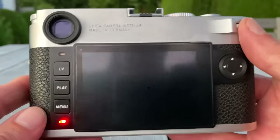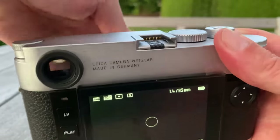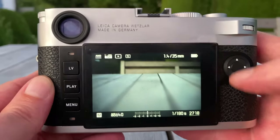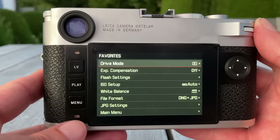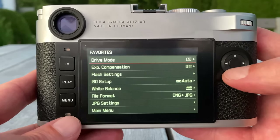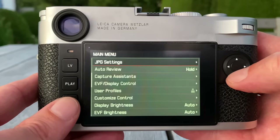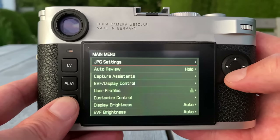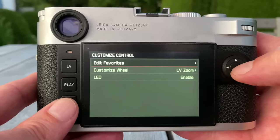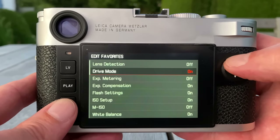Everything you see on that camera is very familiar, very minimalistic, and helps the photographer focus on the image without getting distracted by too much technology. When you switch the camera on, the interface looks the same as before. In the menu you have your favorites page — same as on the M10P — and you can customize it. If you go into the main menu and then to 'customize control,' you can edit your favorites.